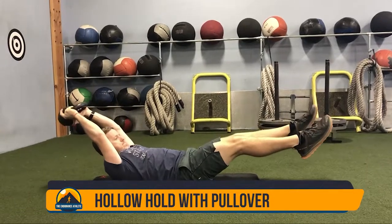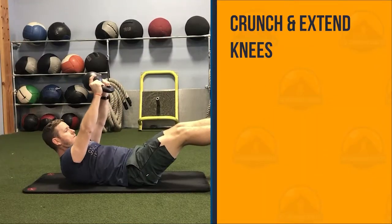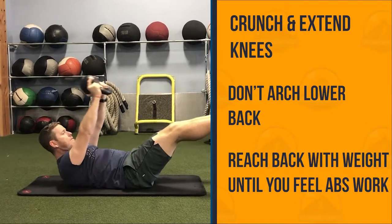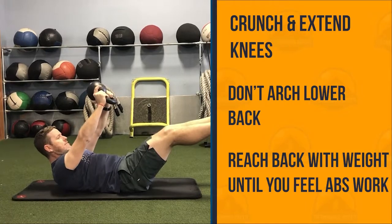The hollow hold with pullover is great for developing core strength as well as stability. Crunch with your shoulder blades off the ground and extend your legs as far as you can without arching your back. Then reach a dumbbell or kettlebell as far back as you can until you feel tension on the abs.